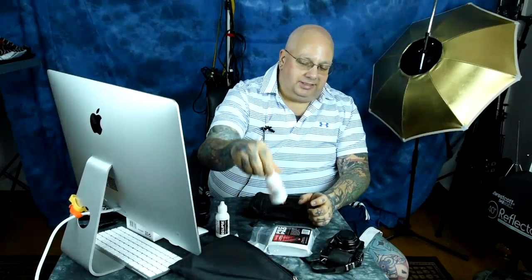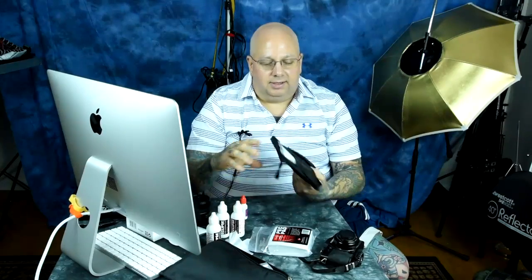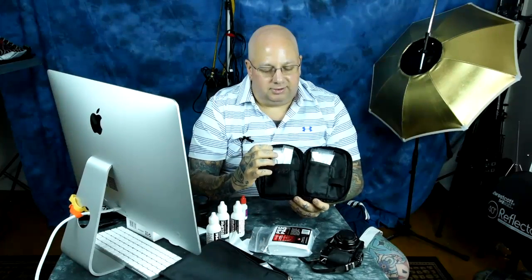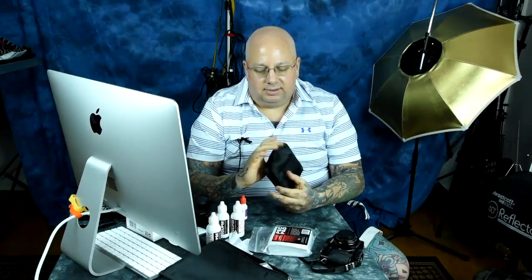On sensor cleaning, you'll never need much of this Eclipse solution — literally two drops is enough for any sensor cleaning. With the little tiny bottles I carry around, I have no idea what I'm going to do with all this Eclipse cleaning solution. I have tons of sensor wipes and keep a little portable package with me. This little bottle with about 30 drops in it is enough to last well over a year.